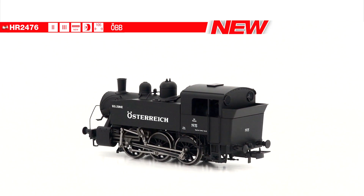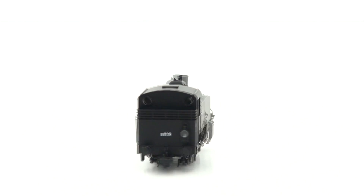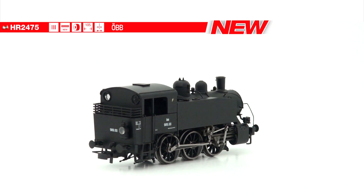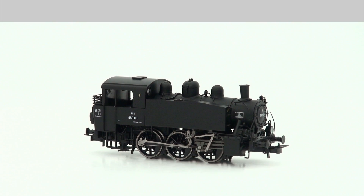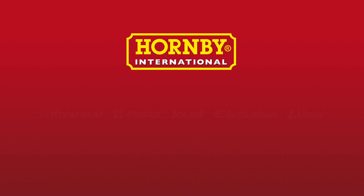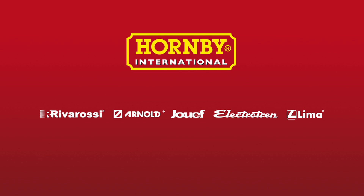Chassis, boiler, wheels and connecting rods are made of die-cast metal for a total locomotive weight of 150 grams. Please ask your local retailer for further details.